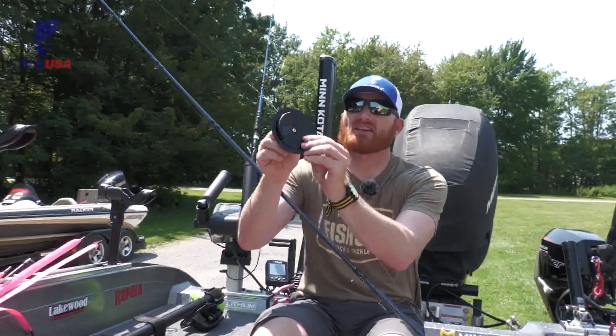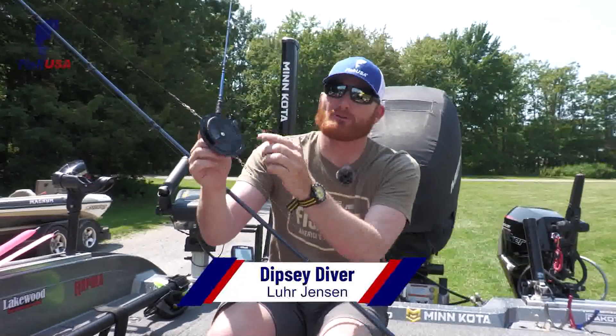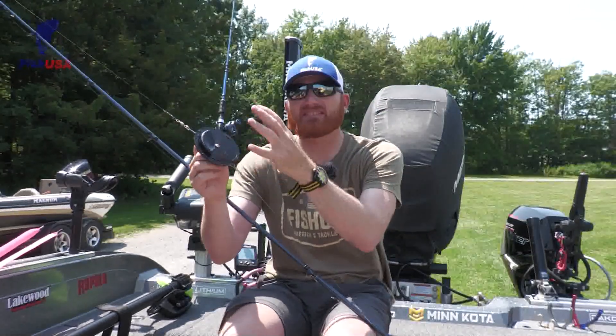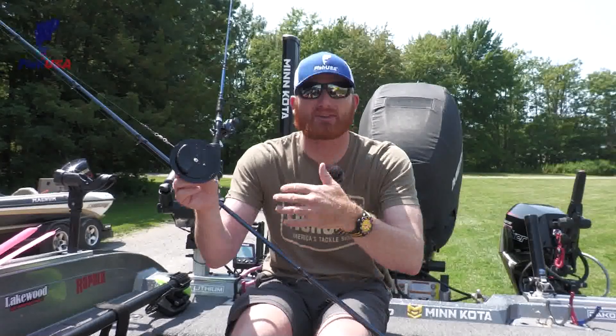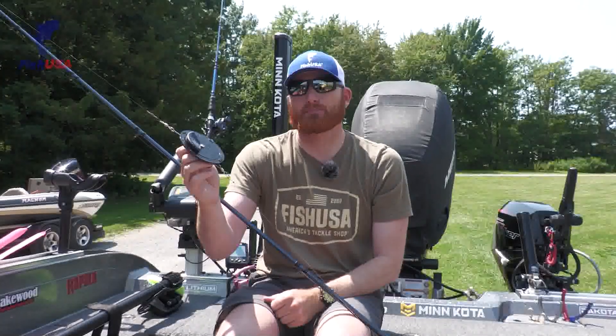Here is a Dipsy Diver made by Luhr Jensen, and we have a left and a right — left side of the boat, right side of the boat — and the dial goes from zero to three. So you can basically space these out almost like having planer boards without having to use a planer board, able to use multiple discs per side.